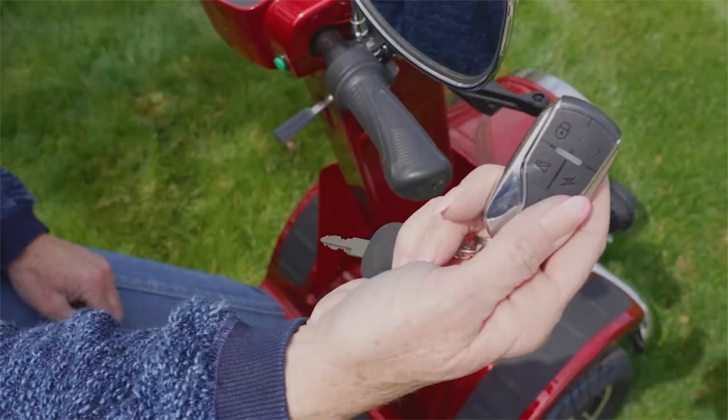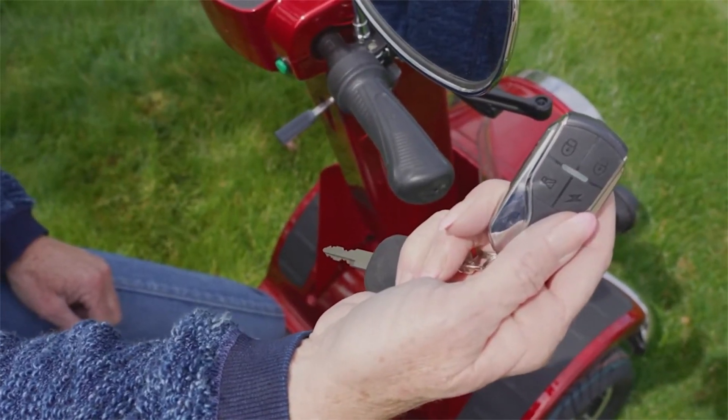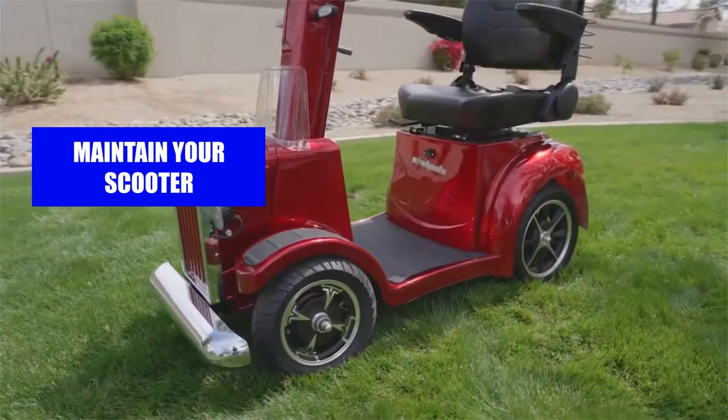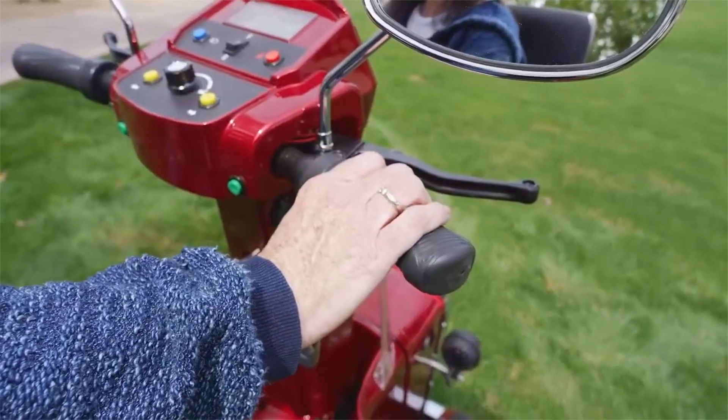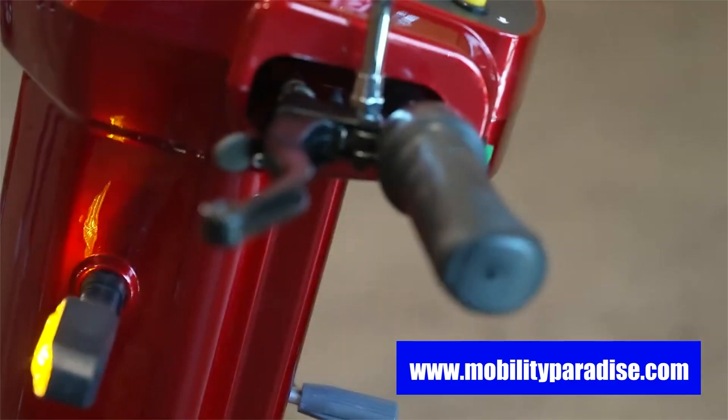That's all the basics of how an electric scooter works and its components. Remember to maintain your scooter if you want it to last almost as long as you. If you have questions or concerns, we are always happy to help.